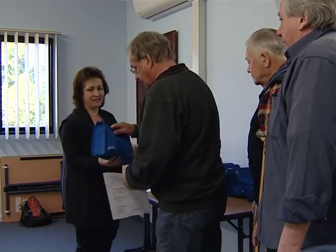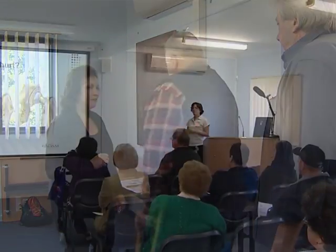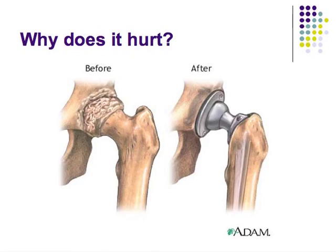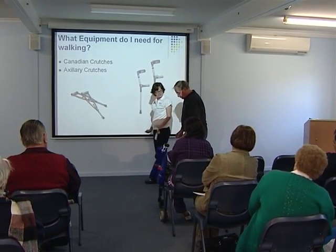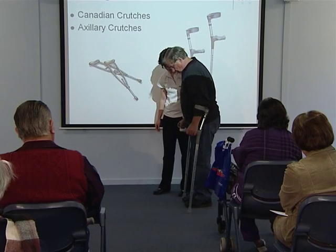Whether you're having a hip or knee replacement, the pre-operative process is the same. All joint replacement patients will attend a pre-operative education class, which helps you to prepare for your surgery. The physiotherapist will discuss the rehabilitation process, including pre-operative exercises which help to strengthen your muscles prior to surgery. The physio will also demonstrate how to use the crutches.